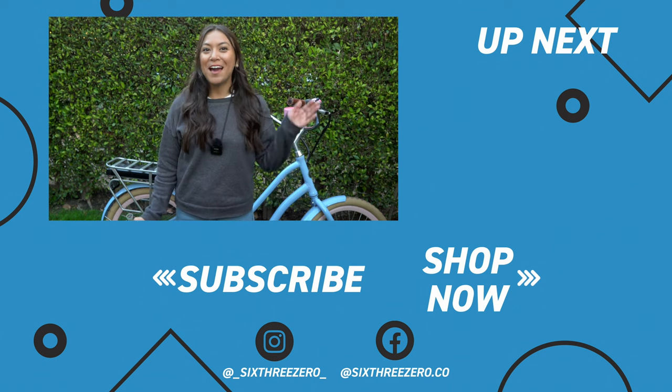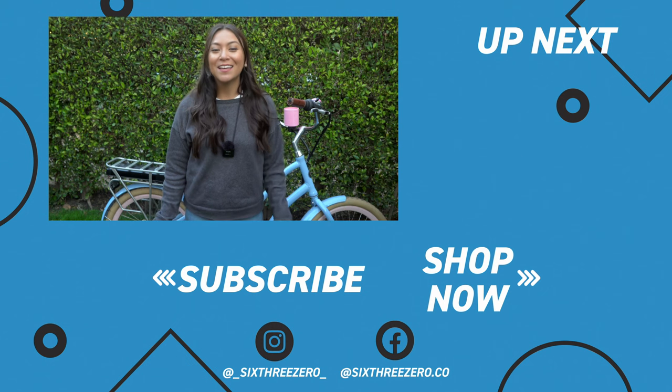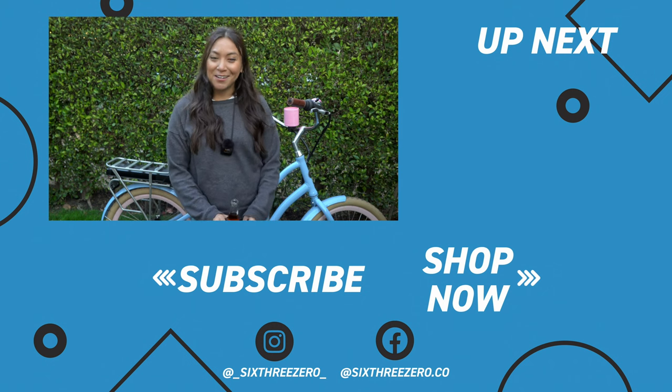Thanks for watching. If you have any bike hacks that you want us to try out, let us know in the comments below. And don't forget, it's your journey, your experience.